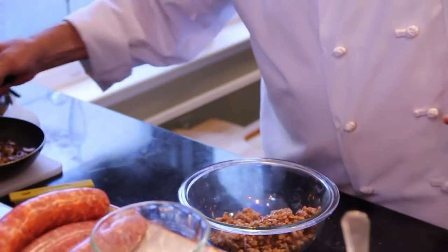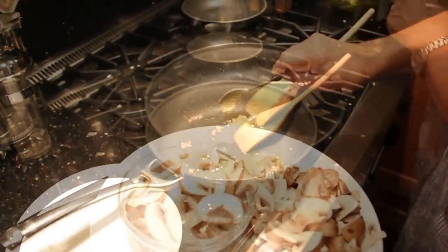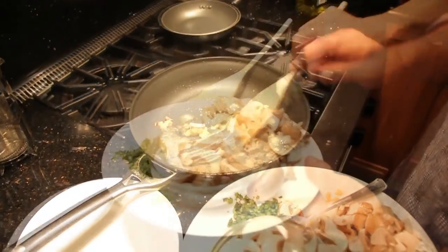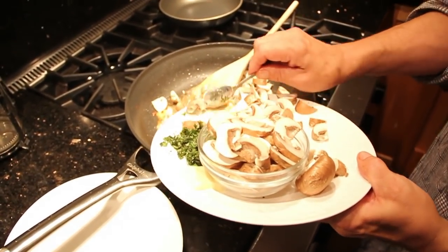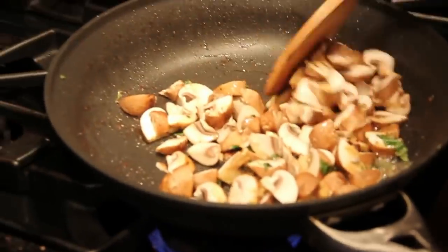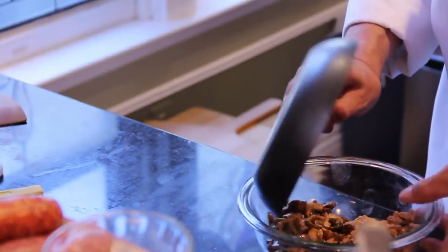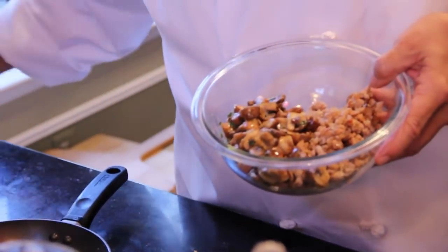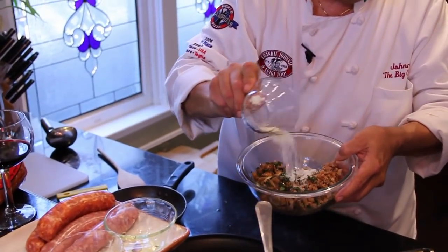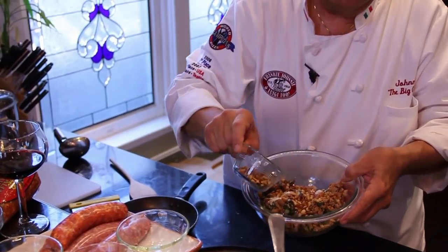In the same pan, you take advantage of the natural drippings. Add a little more olive oil, then some butter and fresh chopped garlic, get that nice and hot, then throw in your mushrooms with a little salt and brown them. When you're done, it looks like this. Throw that into the bowl with the sausage so you can mix them. Then add your fresh chopped basil, your reggiano parmesan cheese, and your toasted pine nuts, and mix it all together.